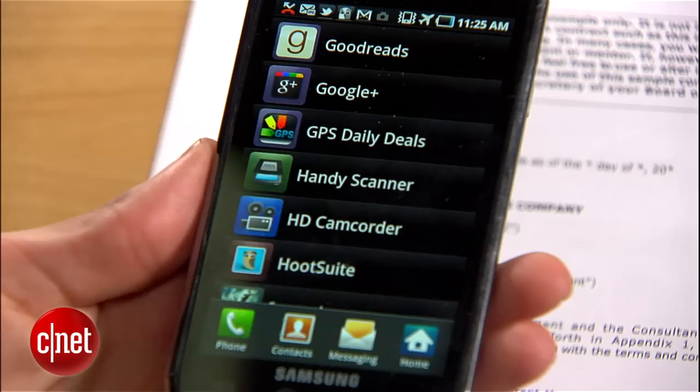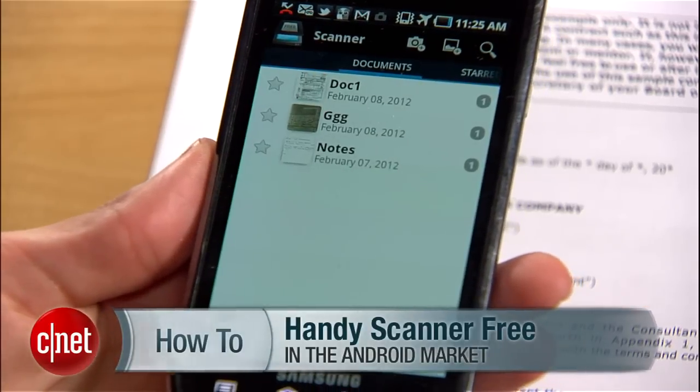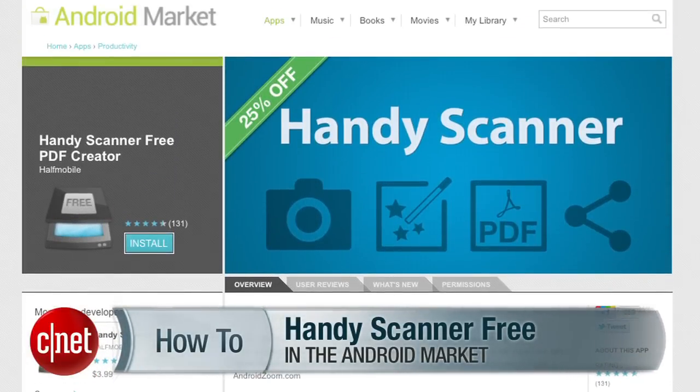There are plenty of apps that will let you scan and deliver documents, but my personal favorite is HandyScanner. It's free, easy to use, and you can grab it from the Android market.